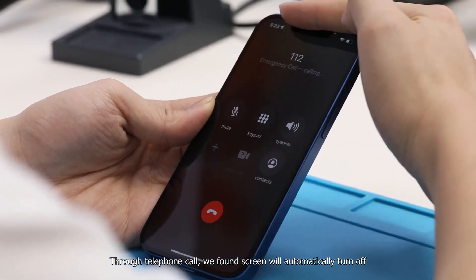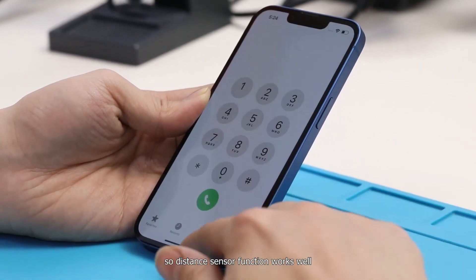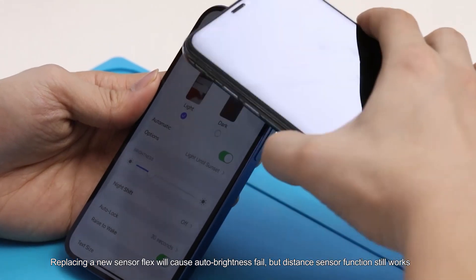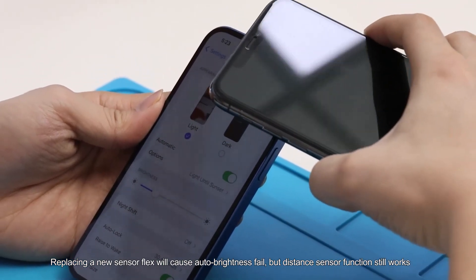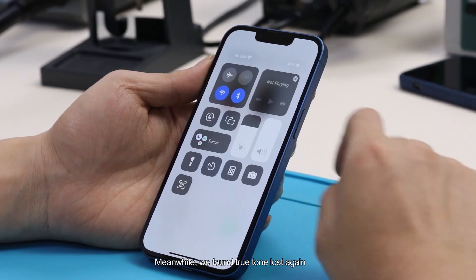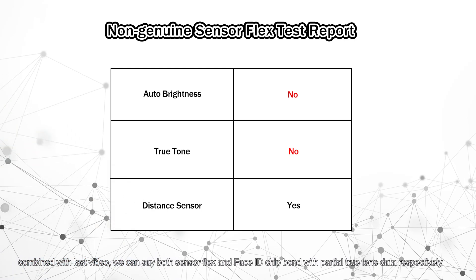Through a telephone call test, we found the screen automatically turns off, so distance sensor function still works well. Replacing with new sensor flags causes auto brightness to fail, but the distance sensor function still works. True Tone is lost again. Combined with the last video, we can see both sensor flags and the Face ID chip are each bound with partial True Tone data, respectively.